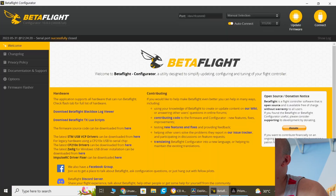Betaflight 4.3 has made things so much easier. I was going to make a video on how to do motor mapping with CLI and it's pretty challenging and takes a while, but this just makes it so easy. So let's first see if this is the problem, and then let's show you how we can fix it.